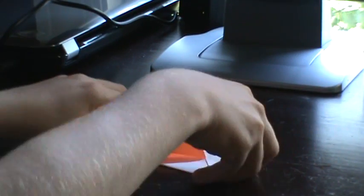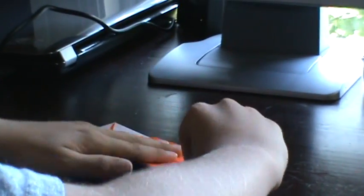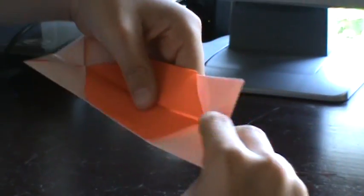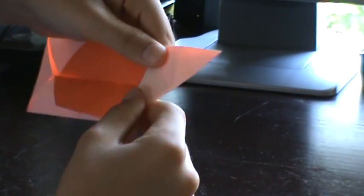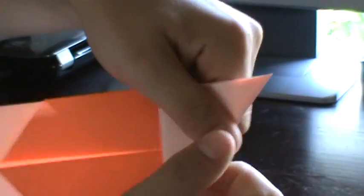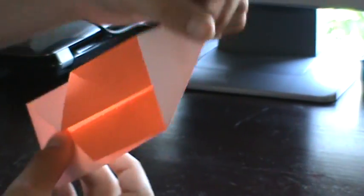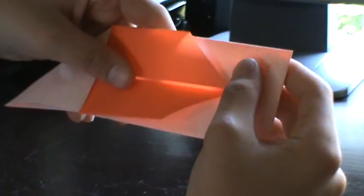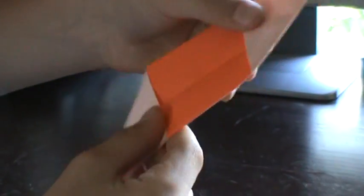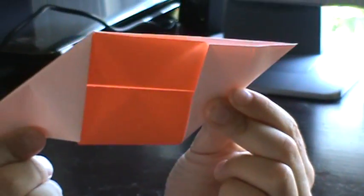Now you should have something like this. Now we are very close. All you're going to do — bottom right — you're going to take that flap and force it up. Like that, so like so. And up, creased. And now turn it 180 and do the same for the other side, but fold up. So now one's coming down and one's going up, as you can see.